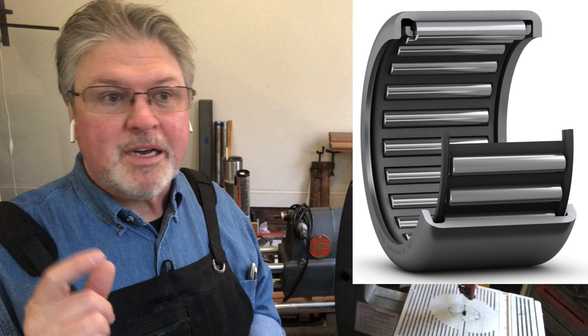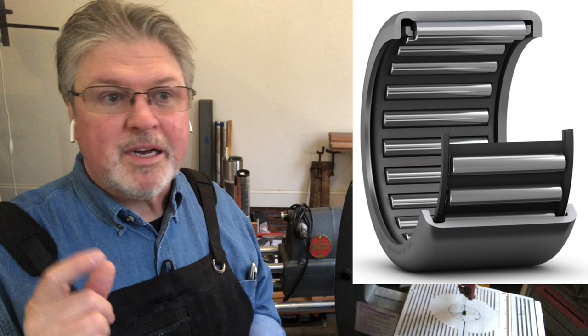The upper wheel has a couple of needle bearings. Needle bearings are basically roller bearings, not ball bearings. They're little steel cylinders and they're designed for forces — in this case, forces that are pulling down. We really don't have a lot of forward and backward lateral force on the bearings, and so needle bearings work great for this.